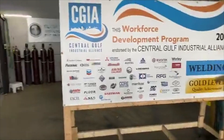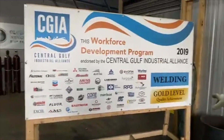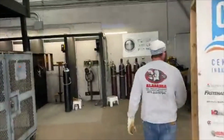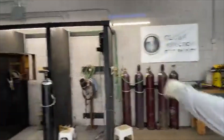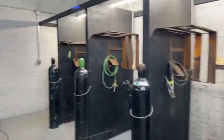Central Gulf Industrial Alliance — we're partnered with all these companies and got a gold level endorsement. This is the test facility we have. Whenever you're getting ready to test out, there'll be a CWI back here. You have to come in one of these booths — it might be a restricted box, whatever it is — and test out back here.